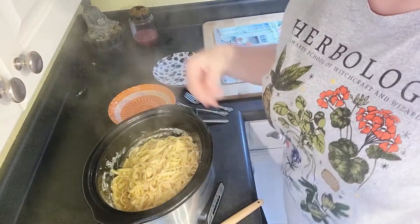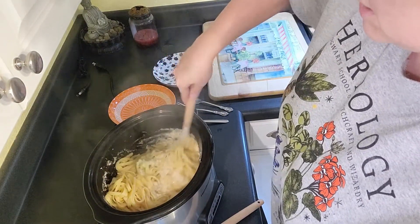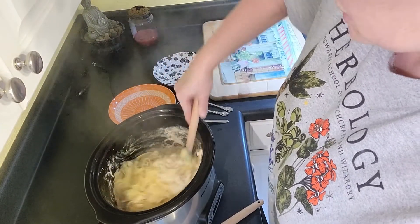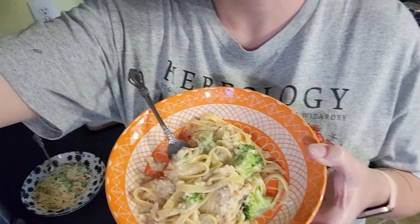I also added about two ladlefuls of pasta water to thin out the sauce just a tiny bit — it was pretty thick. I'm gonna stir this up, put it in a bowl with the pasta, and we're gonna see how she tastes.